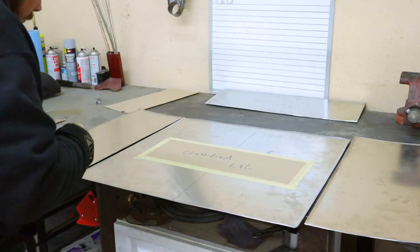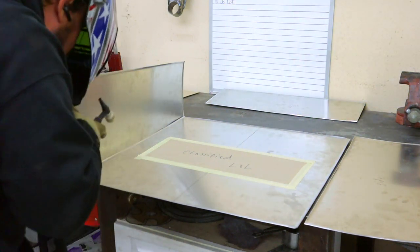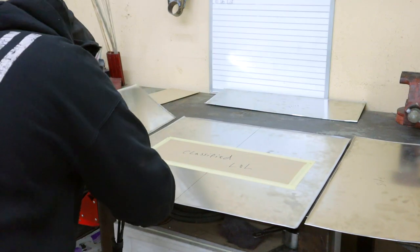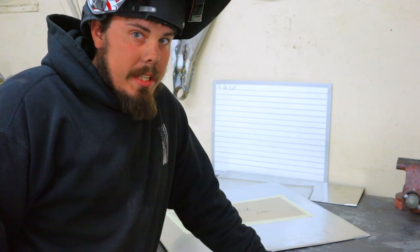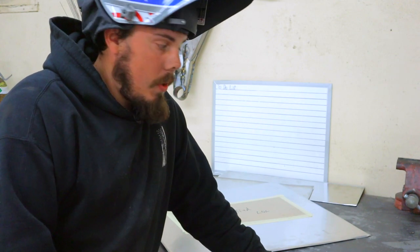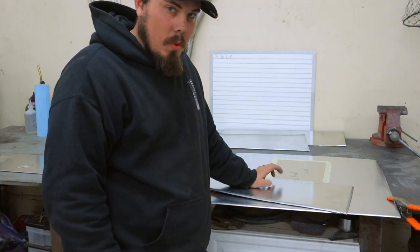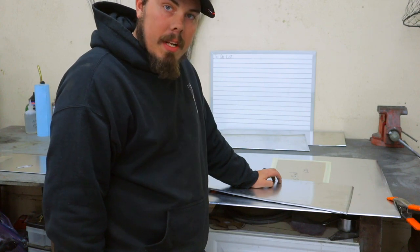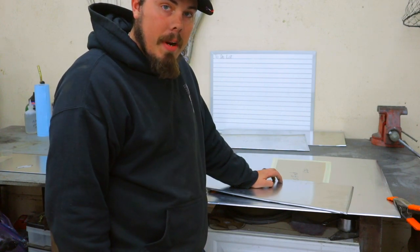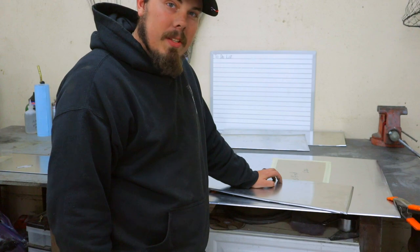This is a little embarrassing — it's really difficult to do this by yourself, so if you've got a buddy, have them help you. I have a few buddies but they're not here today, so I attempted to do it myself. Off the record, I couldn't do it — it's just too tough. So I went ahead and sanded all the little mess-ups off, got it clean again, and one of my best friends who owns this truck is on his way. We'll wait a few minutes for him to get here and then we'll tack it together.